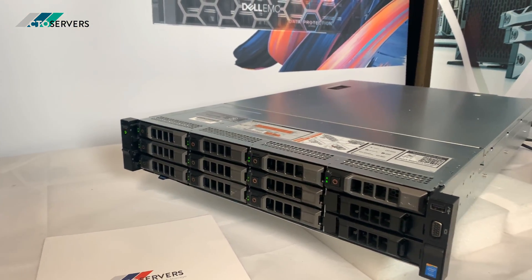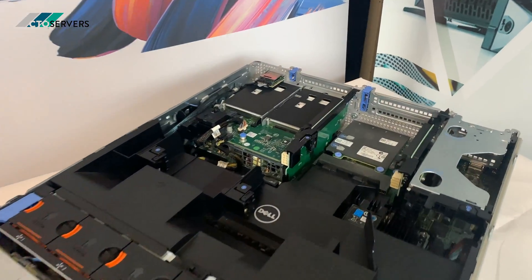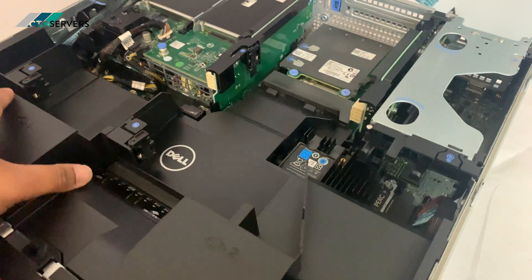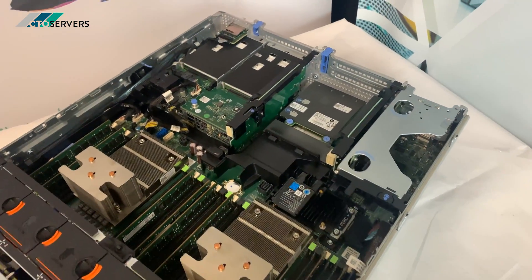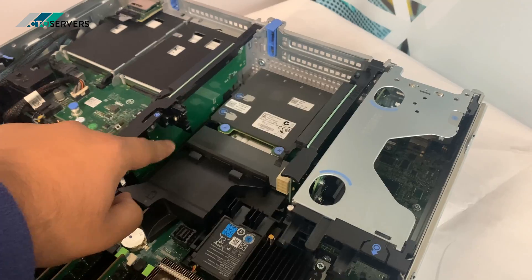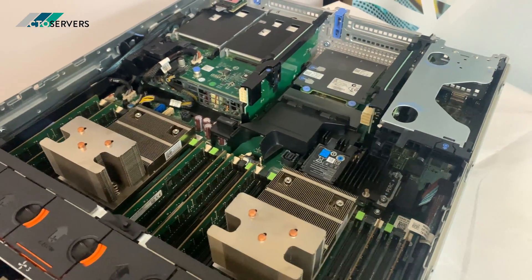We'll turn the server off, show you inside, and show you the back. With the lid removed, you can see the inside. The first difference is these two SFF bays in the rear on the XD — most of the layout is the same as the 730. These are the GPU risers, so you can get a graphics card in here. GPU cables plug in from here, so the GPU is compatible with this server.